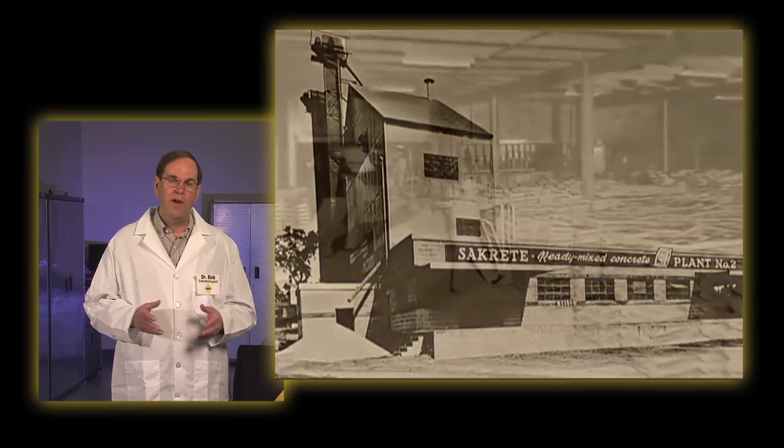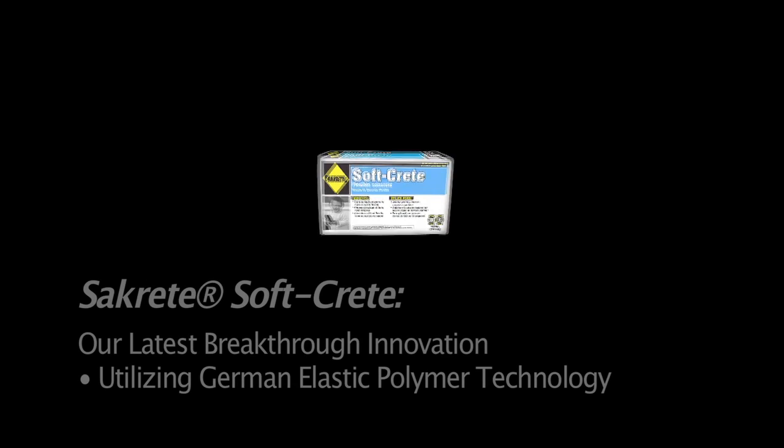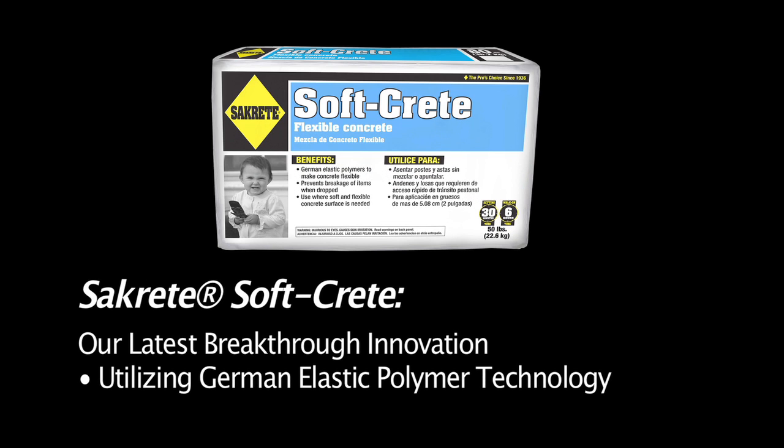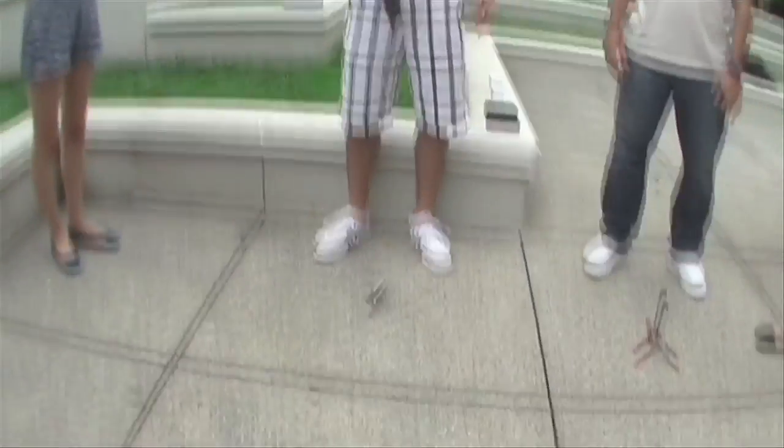Sacrete has been an innovator since 1936, when we were the first to put concrete into bags. This is why we are so excited to demonstrate Sacrete SoftCrete, our latest breakthrough innovation — or for those of you who drop things regularly, preventing your breaks. Have you ever had this happen to you?